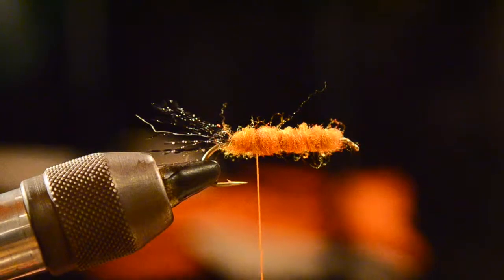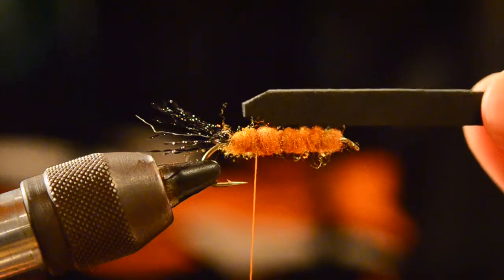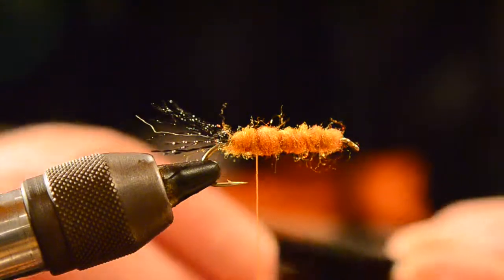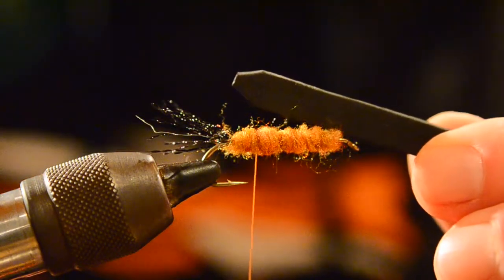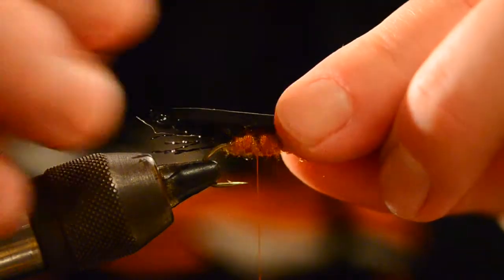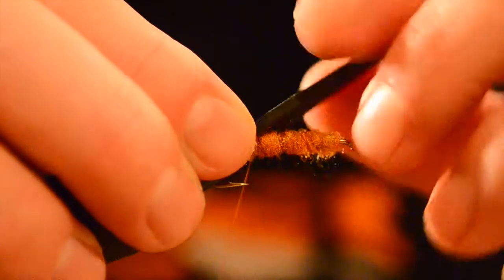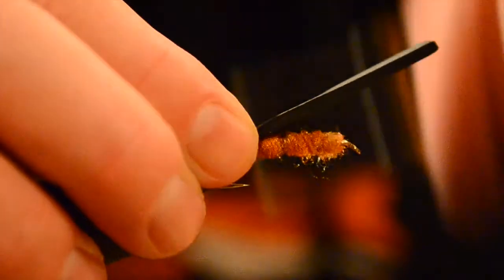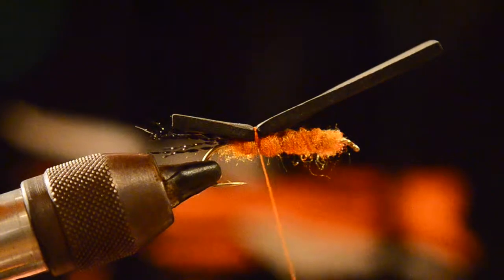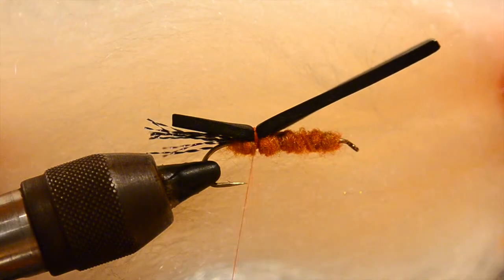Once I get that hook all covered in this wopsy dubbing, we're going to use a piece of black three-millimeter foam cut to roughly the gap of the hook. I also like to cut a little wedge on the back to give it a more buggy taper. We'll lay that on about even with the tail and cinch it down — not too tight at first so you don't tear it, but once it's on there we'll give it a couple nice wraps.